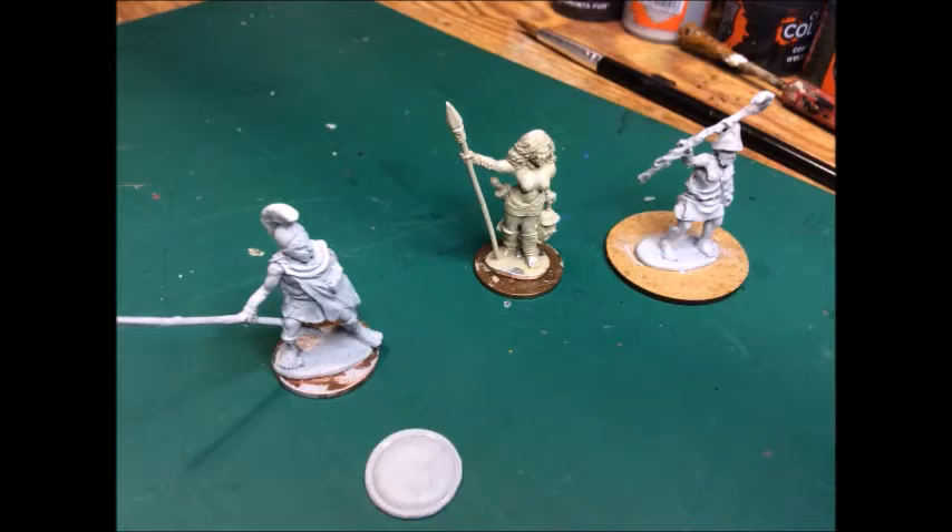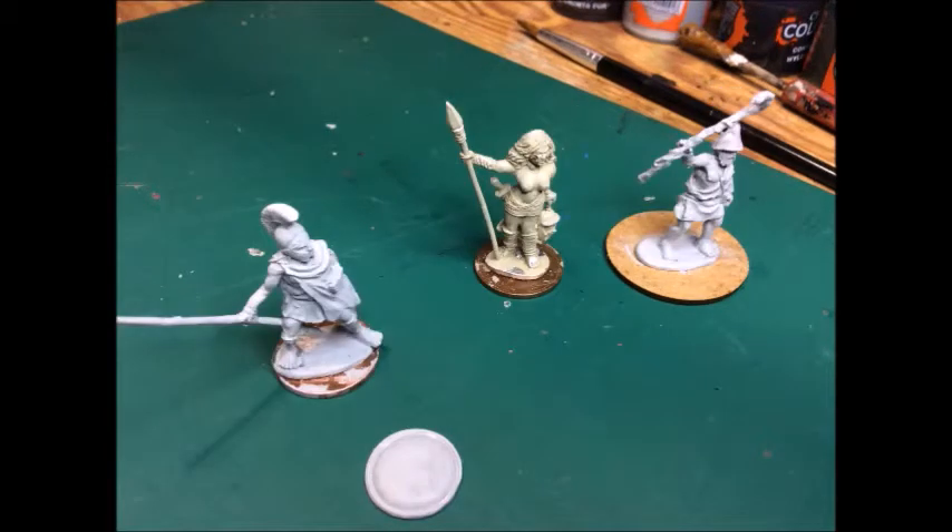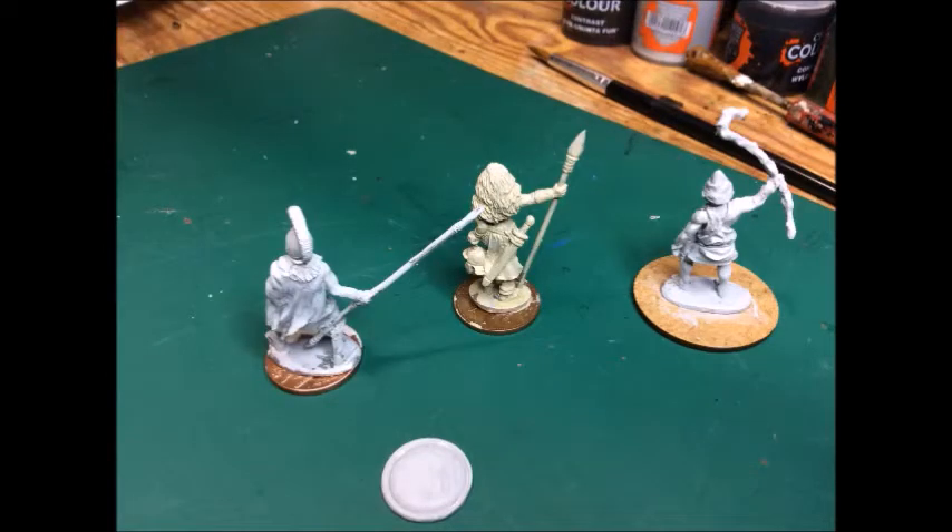I went into my box of bits and found these figures that I've been given from shows. I undercoated the two on the outside in a light grey and the one in the middle in a skeleton bone. The reason why is because the middle one has more skin exposed and I thought it might be a better undercoat.